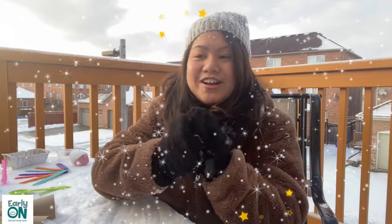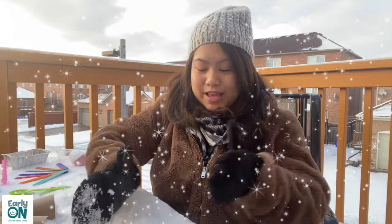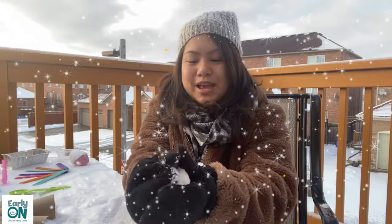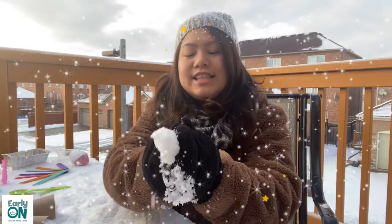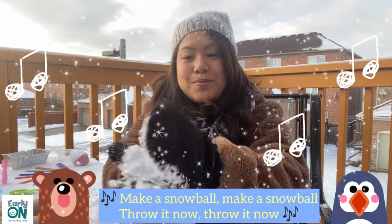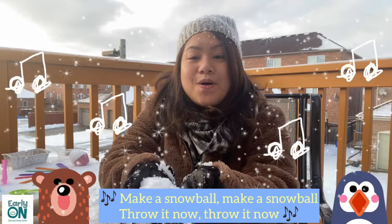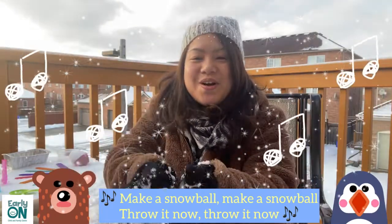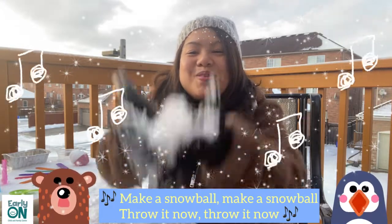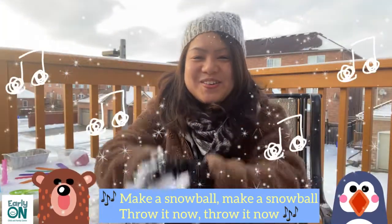The first song we're going to sing is about making a snowball. So get your mittens ready, your outdoor gear, and make sure that you're warm and comfortable. We're going to pretend we're making a snowball — grab the snow and form it into a ball. It goes like this, to the tune of 'Are You Sleeping Brother John?': Make a snowball, make a snowball, throw it now, throw it now. Make a snowball, make a snowball, throw it now, throw it now.